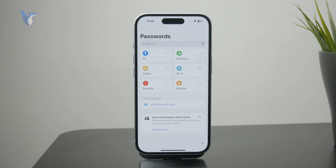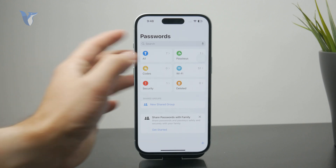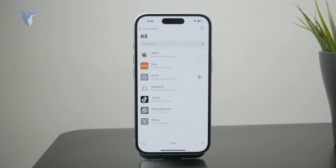Just scan your face to get inside. This app is designed to be secure enough to store all of your passwords, passkeys, and some other codes. You need to click on 'All' right here and browse through the options to see if you have your mail address right here.